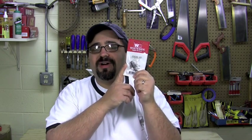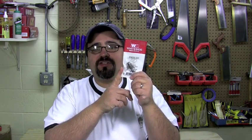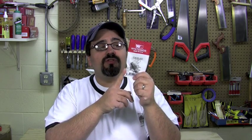Once again, the great folks over at Woodcraft and Whiteside Machine Company totally set us up with another great router bit to try out here in the Basement Workshop. And more importantly for one of you, at the end of today's episode we're going to find out who the lucky winner is of this great router bit.